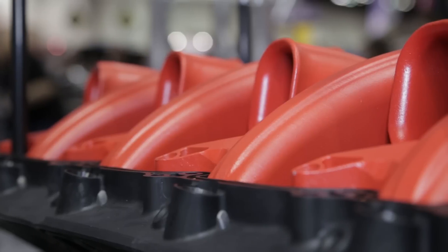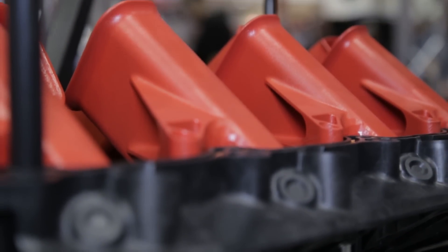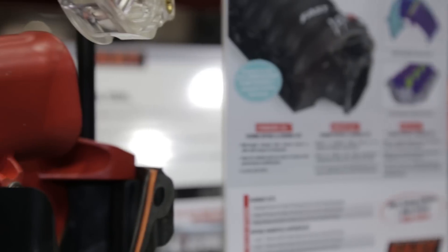Now if you've got a more streetable application, then you'd want the longer runners that we have traditionally installed in these intake manifolds. This gives you the chance — if you have a motor built for 7,500 RPM — to switch out cam timing and runners in a matter of hours and change the entire personality of your motor. We've got a kit with all three sets of runners available for the intake.